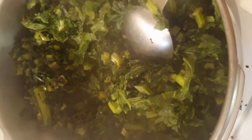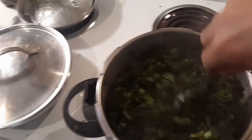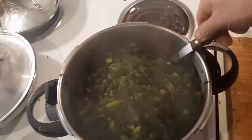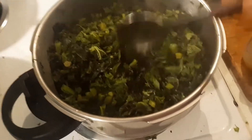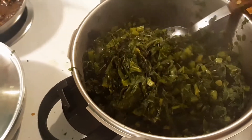As many greens as you can fit. Finally chopped up all those greens and they're cooked down. Turn it off, let it cool so you can blend it up.